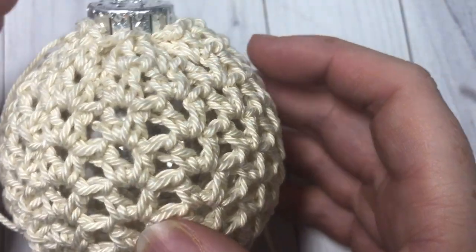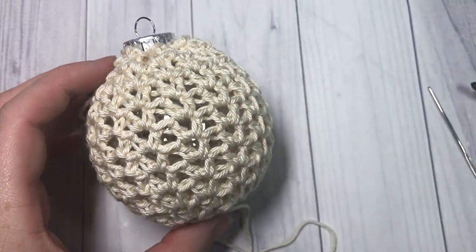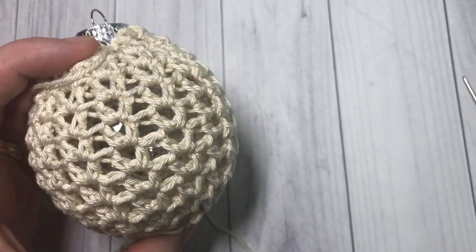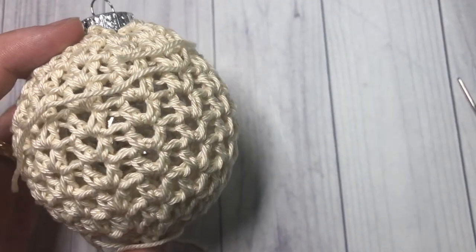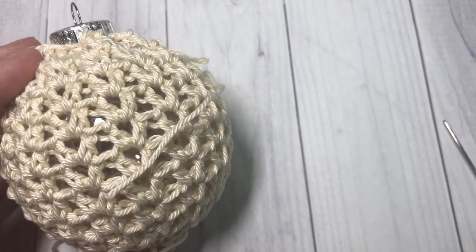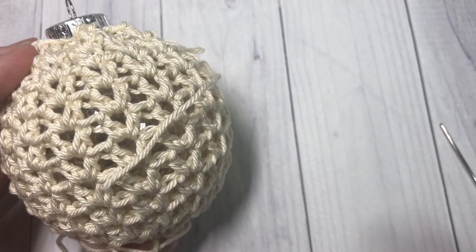Go ahead and weave in your ends and your holiday Christmas bauble is then ready to hang. Thank you so much for joining me and I invite you to take a look around, hang out a little bit, and subscribe. Be sure to check back tomorrow for our final ornament in the Christmassy Crochet Along. Happy crocheting! Bye!